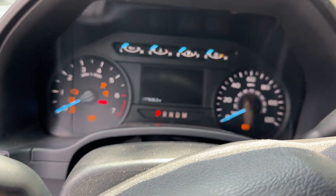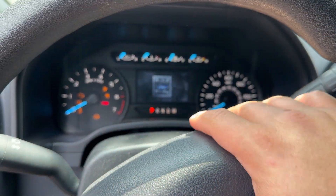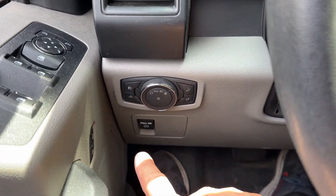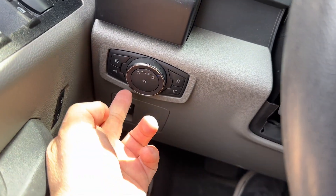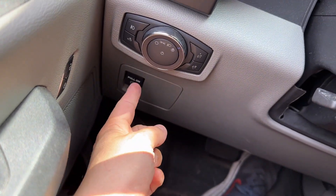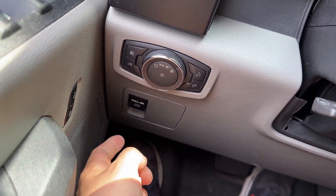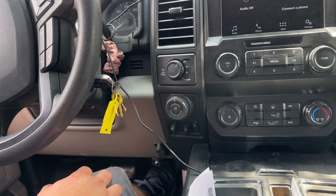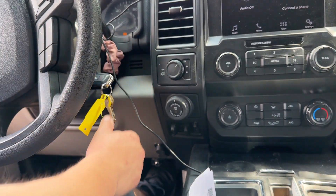Here we are inside the vehicle — key is on. Now we're going to turn the key off, press the brake pedal all the way in, and press the electronic brake button on. To turn it off later we'll pull it, but right now we're pressing it. All right — we've pressed it all the way, the brake button is on.